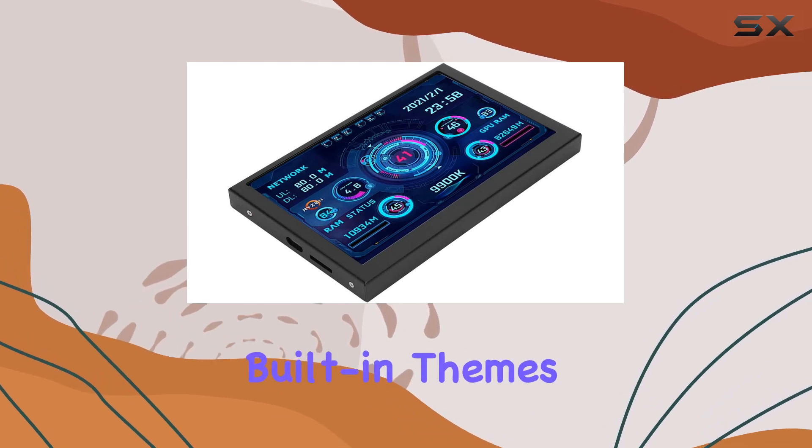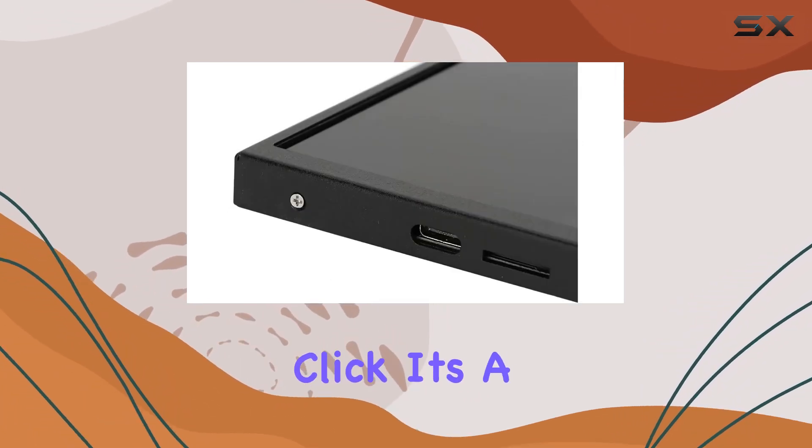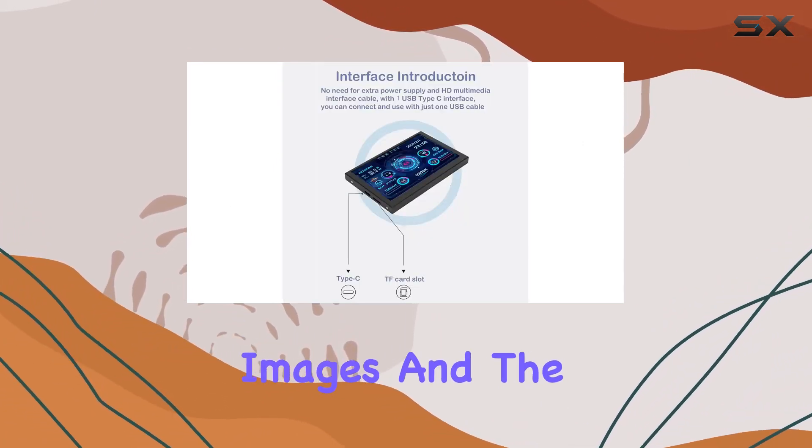The cool part is that you can customize the look with built-in themes — you can change backgrounds or switch themes with a single click. It's a great way to add a personal touch to your setup.